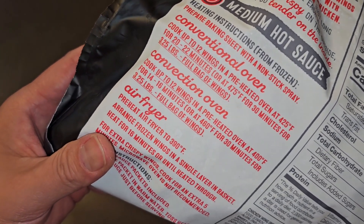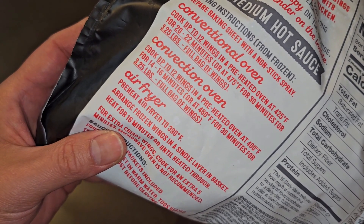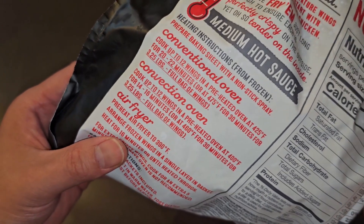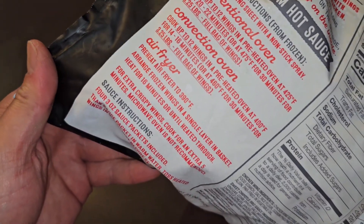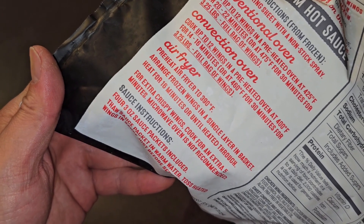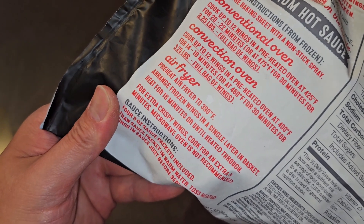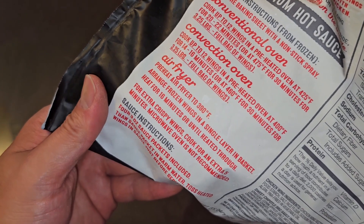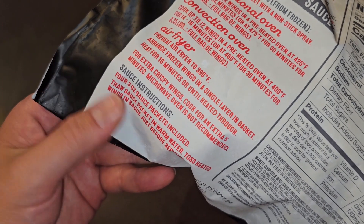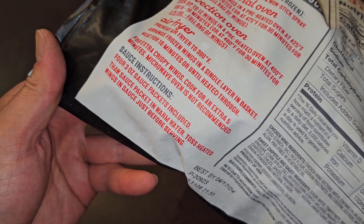So higher temperature for more wings. Cook up to 12 wings in the convection oven at 400°F for 14-16 minutes, or at 460°F for 30 minutes for 3.25 pounds full bag. I'm pretty sure I'll like the air fryer method best. Preheat air fryer to 390°F. Arrange frozen wings in a single layer in basket. Heat for 16 minutes or until heated through. For extra crispy wings, cook for an extra 5 minutes. Microwave oven is not recommended. Four 3-ounce sauce packets included — thaw sauce packet in warm water, toss heated wings in sauce just before serving.